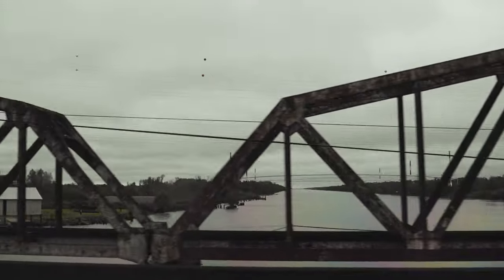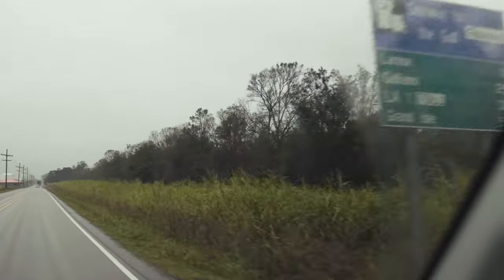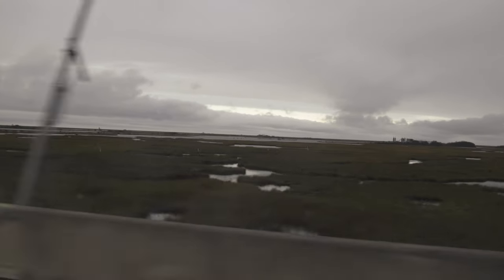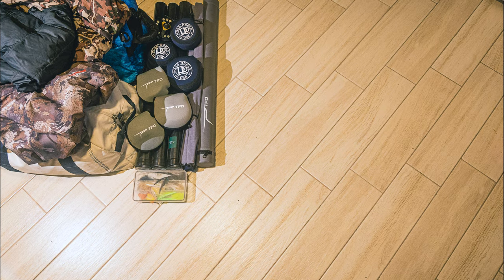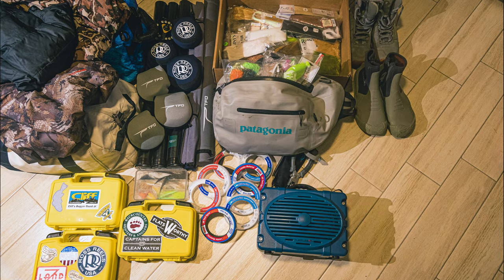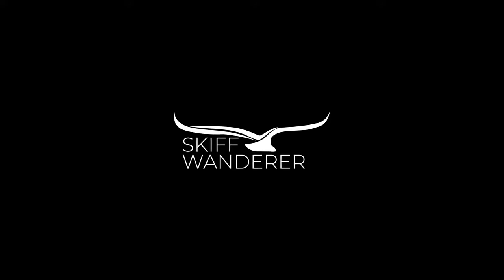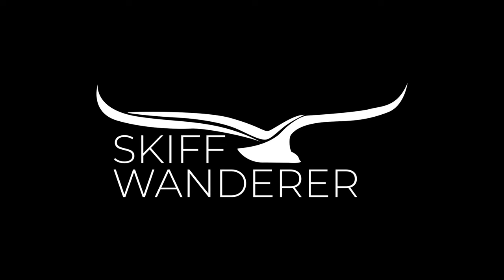Alright guys, a quick recap of what we're bringing: clothes, outerwear, rods, reels, flies — lots of flies — fly tying material, leaders, tippet material, wading boots, a Bluetooth speaker, boat snacks. Hit like, hit subscribe, all that stuff, and we'll see you guys Friday for part two of Running of the Bulls.